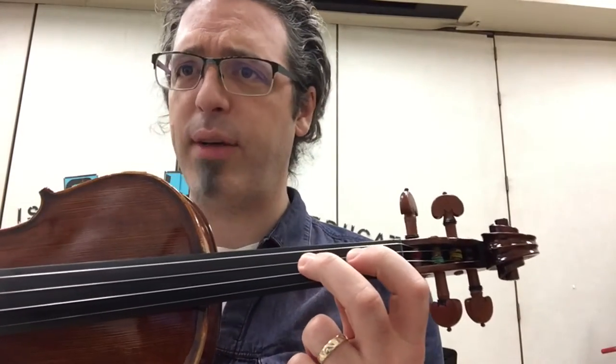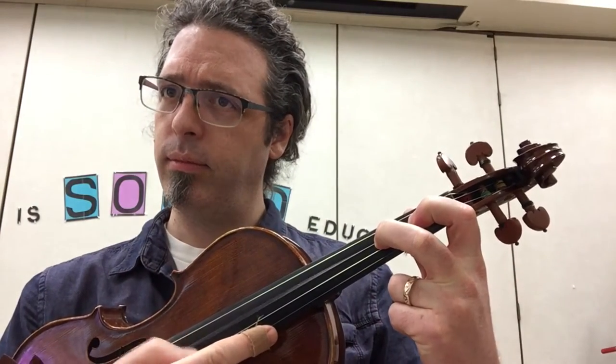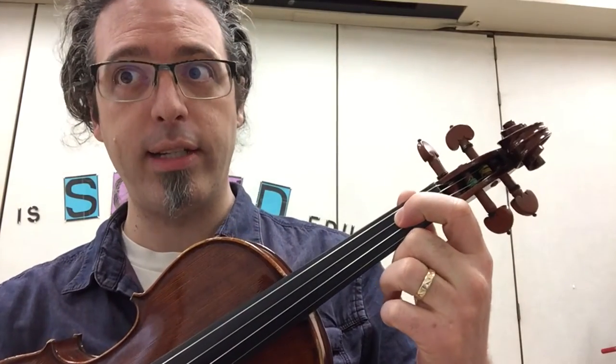Shrunk in the wash. So, Mary Lee — the most difficult measure is measure one. Here's what I propose that you do. First of all, practice your F sharp until you get a really nice sound on it. Practice your E until you get a nice sound on that one too.